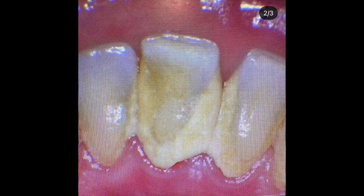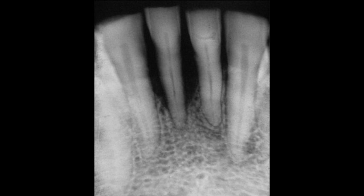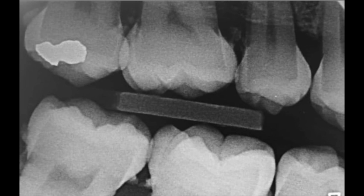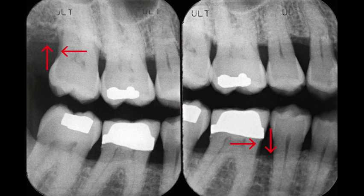To start off, I wanted to show you some tartar or calculus — here's what you see in the mouth and what we see on the x-ray. Please notice the bone level on these teeth, which is lower than it should be. And look at how much bone has been lost around these lower front teeth. Here's a before and after of tartar being removed. Here's some more that looks like little rose thorns — these are huge. And then there's some bone loss here that I've pointed out with the arrows.